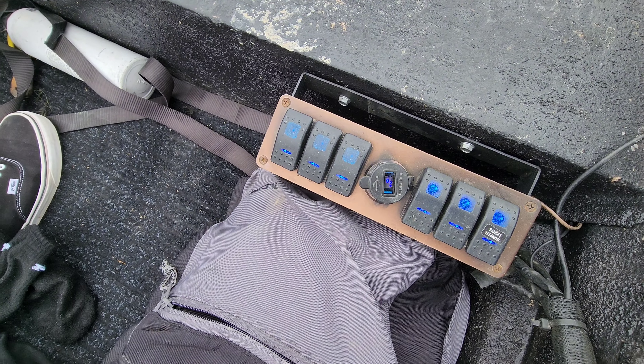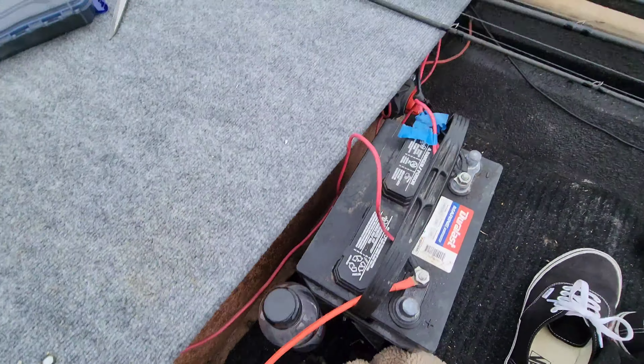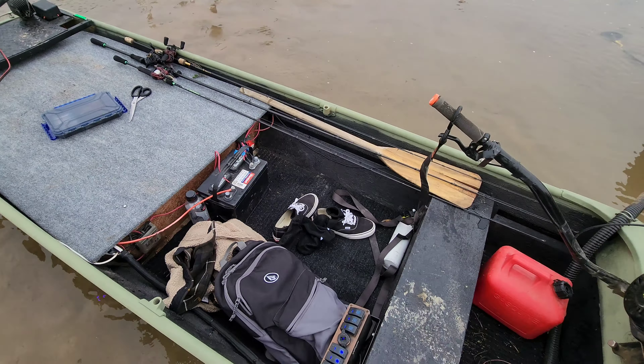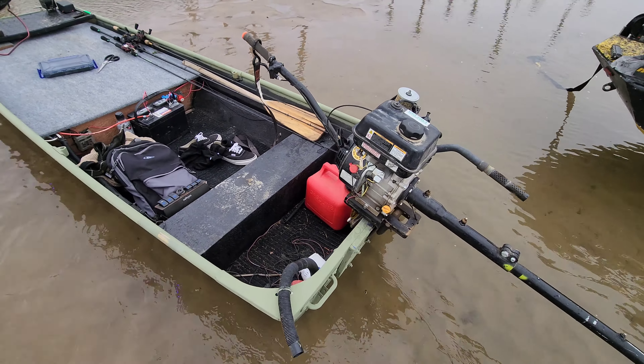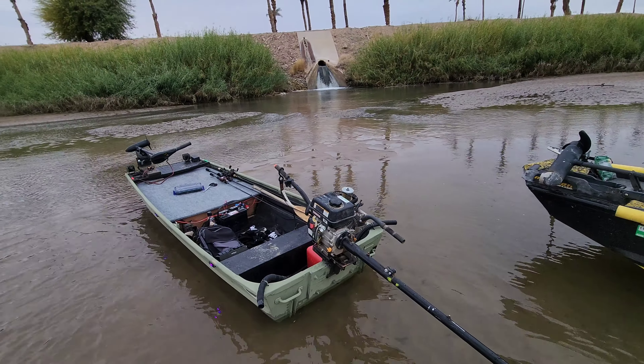You can charge your phone off from here, your GoPro. Fuse box, main cutoff switch, and eventually he's gonna go to a lithium battery. Basically simplicity at its best.